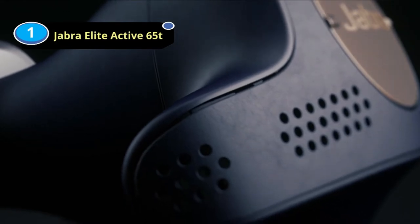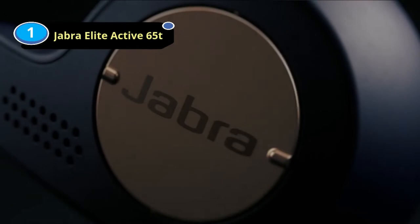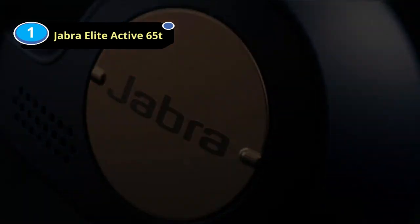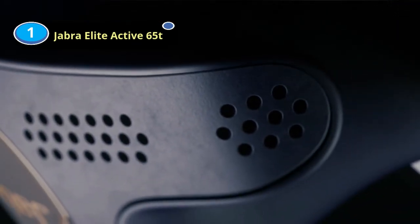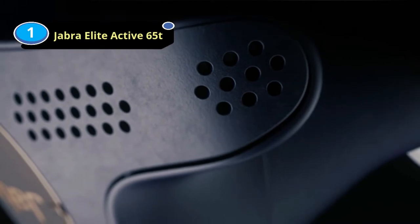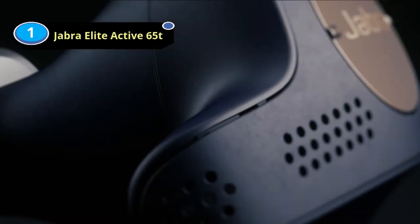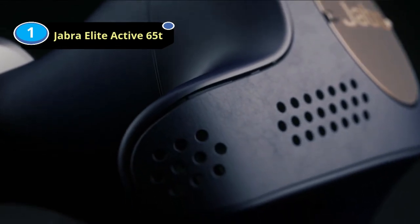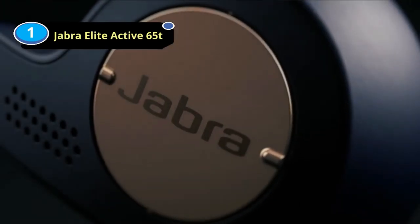Number 1: Jabra Elite Active 65T Earbuds for Metal Music. The Jabra Elite Active 65T Truly Wireless are versatile in-ears with a lightweight, breathable, and portable design. They're similarly designed to the Jabra Elite 65T Truly Wireless, though with a slightly sportier look, a more secure carrying case, and a higher IP56 rating for water resistance. Their companion app offers a graphic EQ, allowing you to tweak the sound to better suit your preferences.